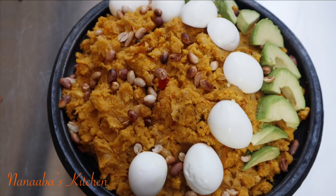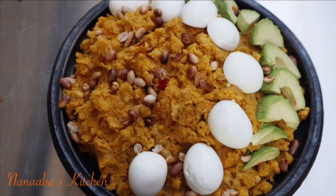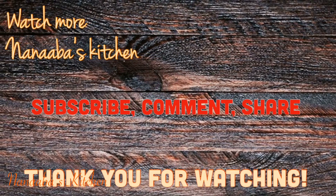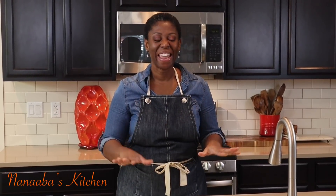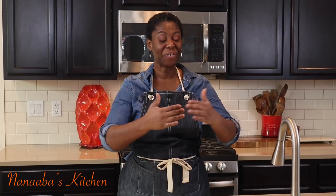To serve you want some avocados, hard boiled eggs, and some roasted peanuts — and voila, that is all she wrote. Few ingredients, perfect dish, great conversation starter. I hope that you have learned a thing or two and are inspired to try the recipe. Make it a great day and have fun in that kitchen. Thank you, beautiful person, for watching all the way to the end — kindly leave a comment, subscribe, and don't forget to share the video. It is chop time and here in Anaba's kitchen, chop time is always yes — pull up a chair, we are all friends and family here.